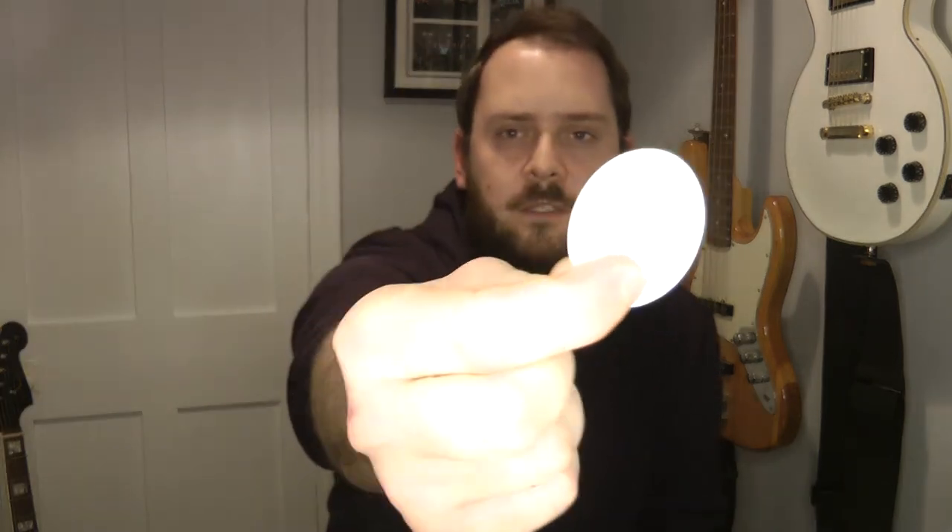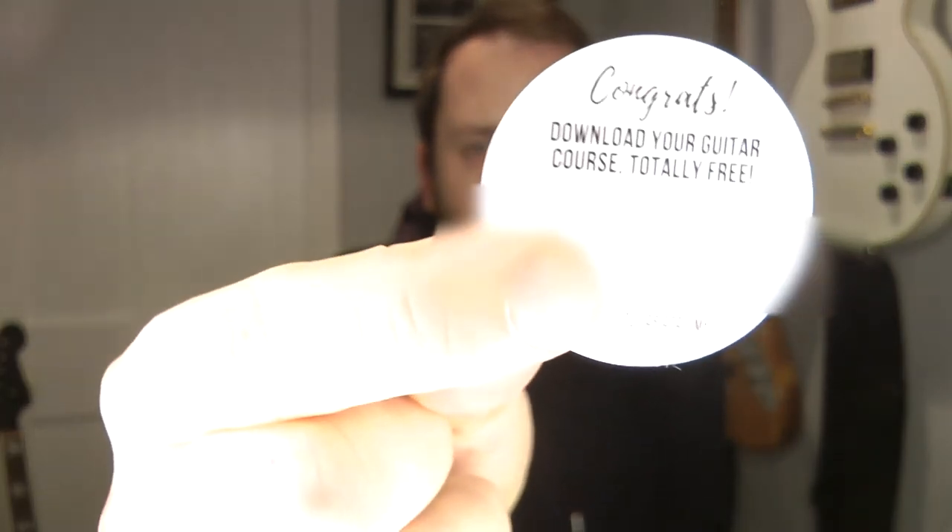So that is everything you get in a Pick Geek Trio set: 50 picks, all different shapes, sizes, thicknesses, and designs, with three click clack boxes to throw in your guitar case or stick on your pedal board. Currently on anthonyscott.com, where these are sold, they are £12.99 for 50 picks. If you're normally buying plectrums three for a pound in your local guitar shop, this is much better value — you're getting a lot more picks for your money plus the three tins to keep them in.